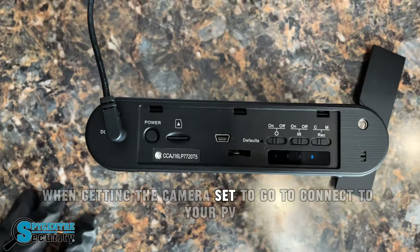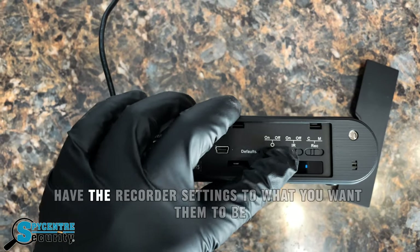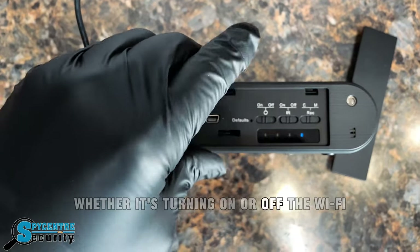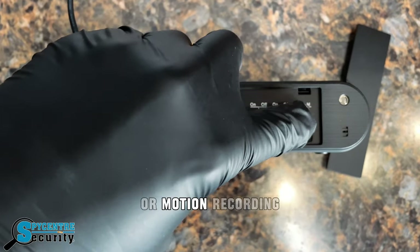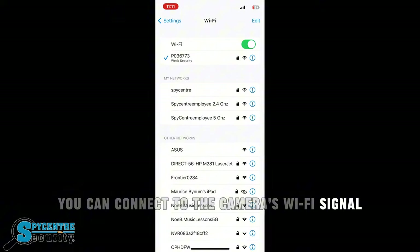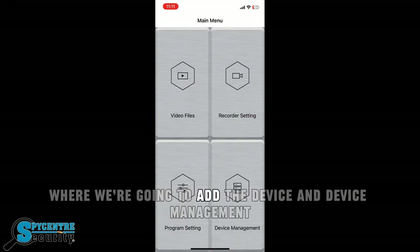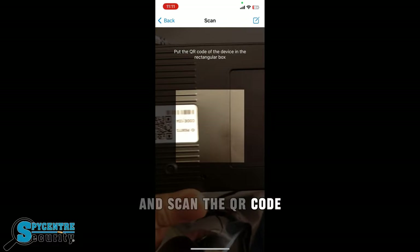When getting the camera set up to connect to your PVCam Viewer app, make sure you put the SD card in. Have the recorder settings set to what you want them to be, whether it's turning on or off the Wi-Fi, on or off the infrared, or putting it into continuous or motion recording. Then, right from the Wi-Fi settings of your phone, you can connect to the camera's Wi-Fi signal.